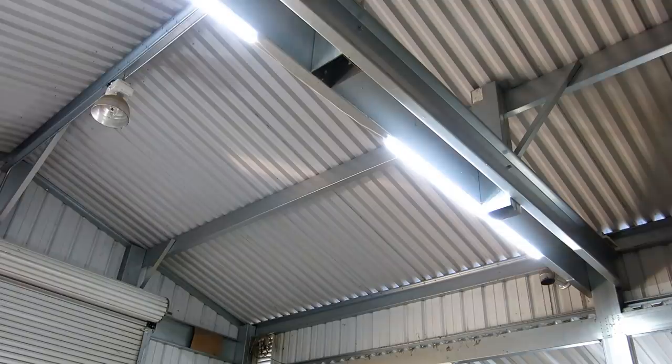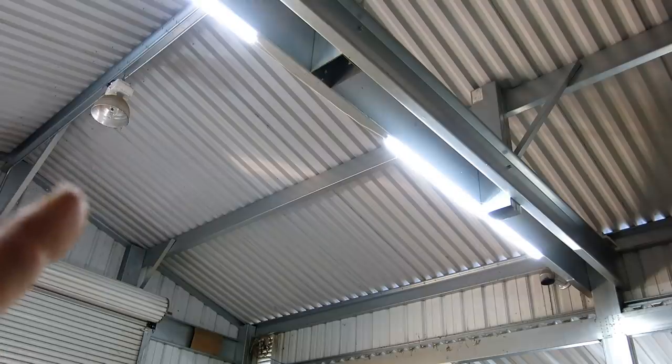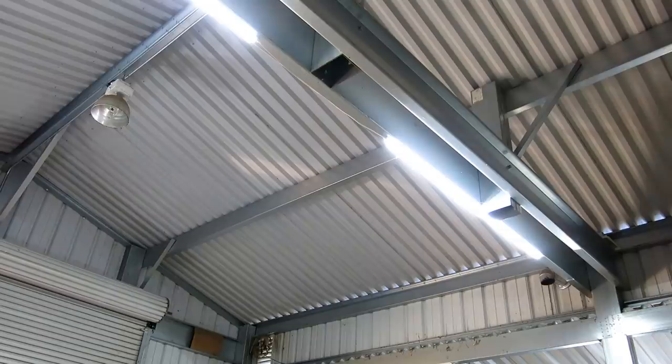I've got one of these old-school mercury vapor lamps here. That's coming out — there are two of those in the high bay. I'm going to put, I believe, a 250-watt dimmable LED fixture in there.